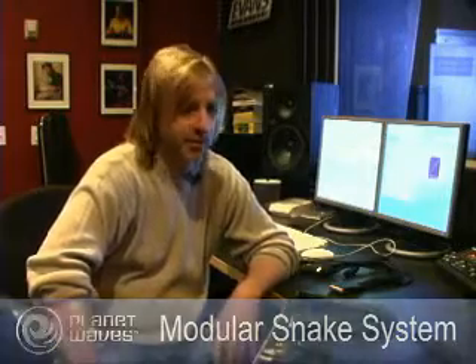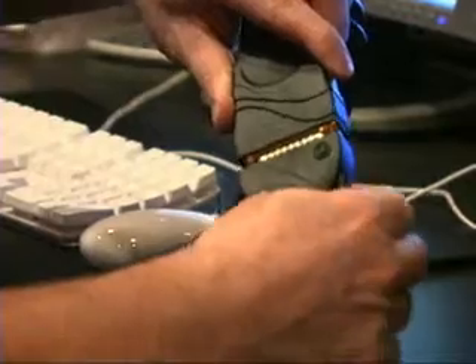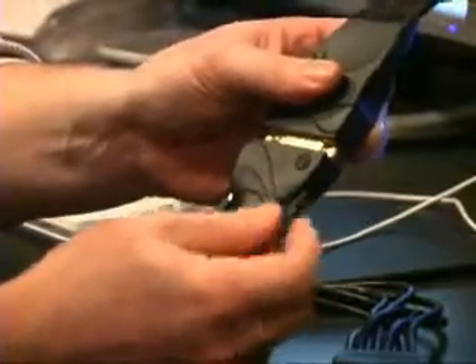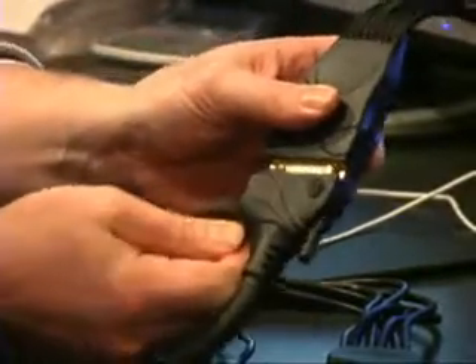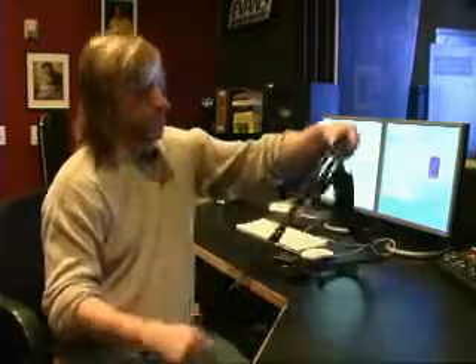Now that we've seen all the components, we're going to put together a snake and show you how easy it is. Simply take your connectors, push them together, and tighten down the screws so that your connection does not come apart. Right there we did the female XLR side. Now we'll do the tip ring sleeve side — again, just put the plugs together, tighten down on the screws, and that is it. You're done. There's our snake complete. It took about 30 seconds.